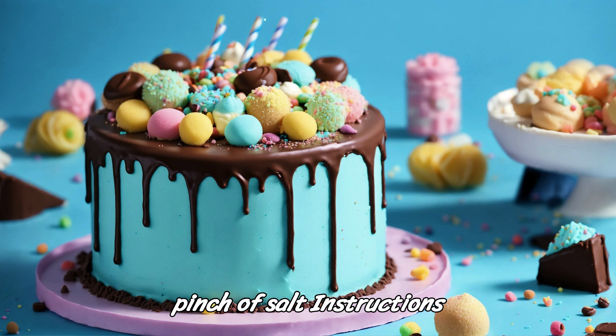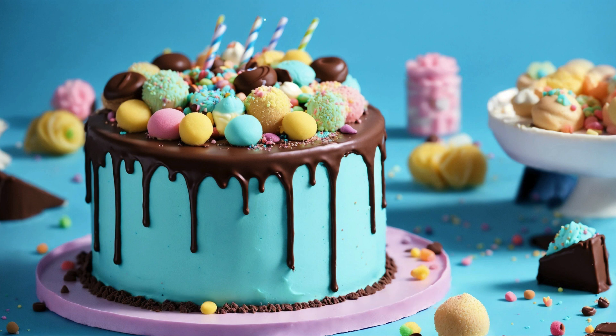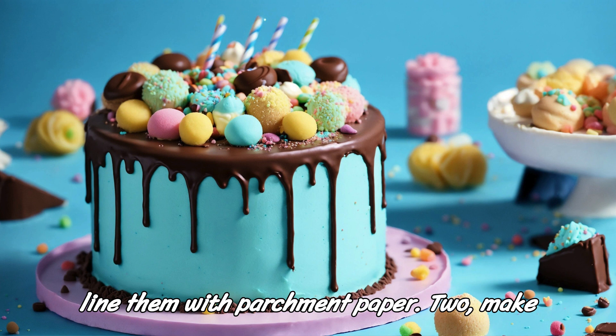Instructions. Step 1: Preheat your oven to 350°F (175°C). Grease and flour two 9-inch (23cm) round cake pans, or line them with parchment paper.